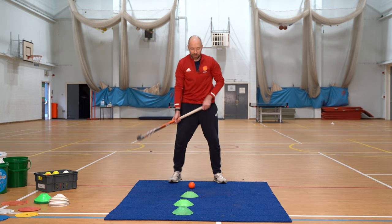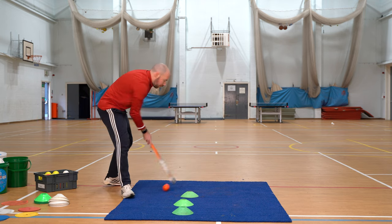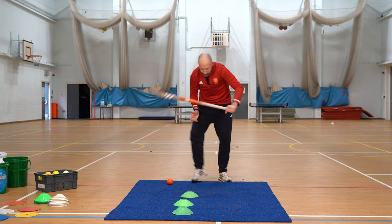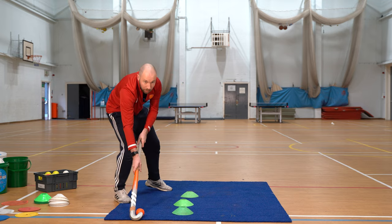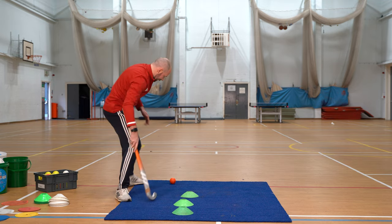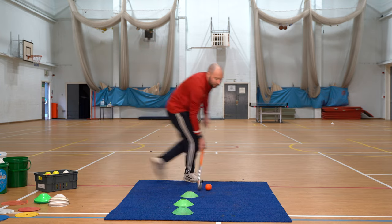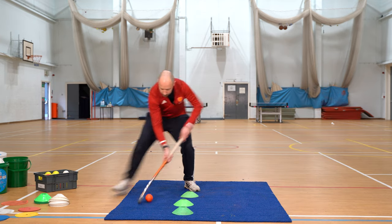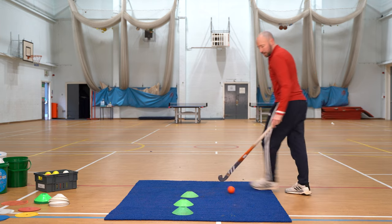Next one we want to look at is pullbacks. You're going to move the ball forwards and then pull the ball back into your body space, same grip, right hand loose. Carry hard or move the ball towards where you want to go, pull it back — the key is to actually pull it back and get this left leg out of the way, back to your back hand, back on your forehand and move off. Try to eliminate a defender all the time.